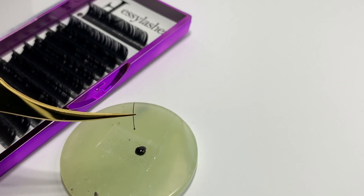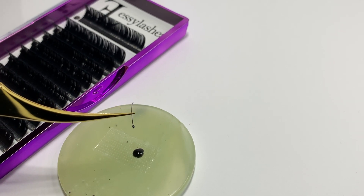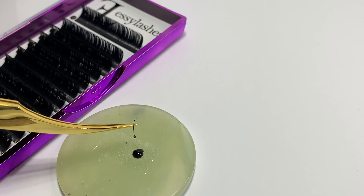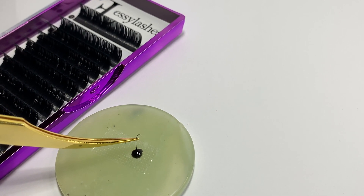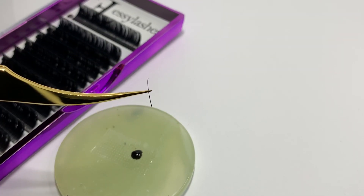If you do grab too much — say you quickly go in and you've got way too much glue on your lash — it's no problem, you don't need to throw away the lash, you can fix it. All you have to do is just go back in the original way shown here, go in about one millimeter, and slowly pull the lash out, and then you have that perfect amount of adhesive.